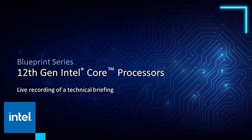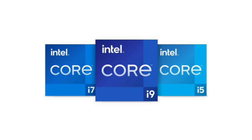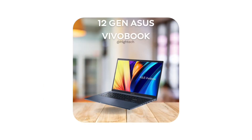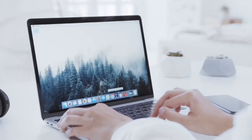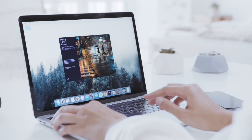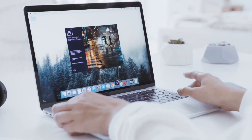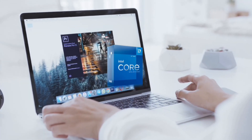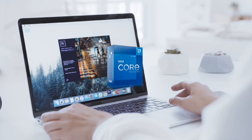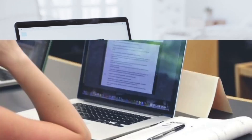When buying a laptop, check the generation. It should be a 12th generation laptop — it could be an i5, i7, or i9. i5 or i7 would work great. Don't go below 12th generation; 13th generation is already out but at minimum go for 12th gen for office and studying purposes.